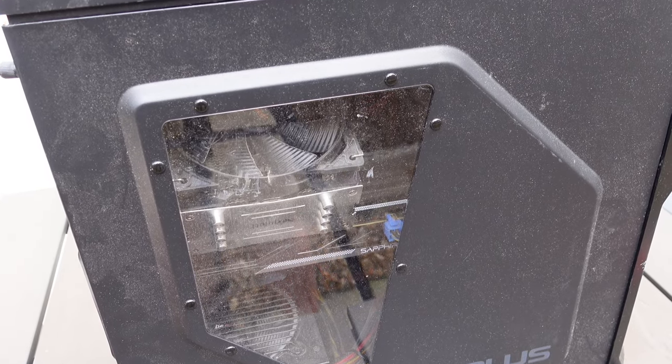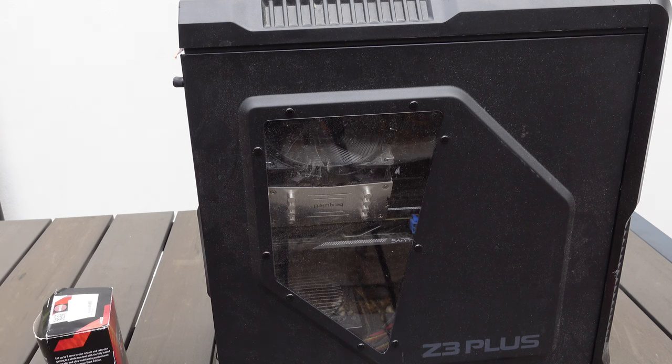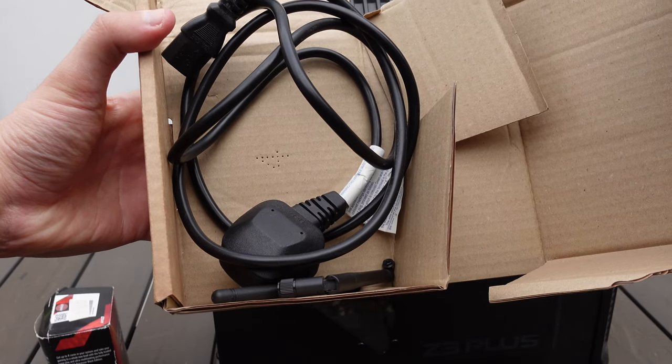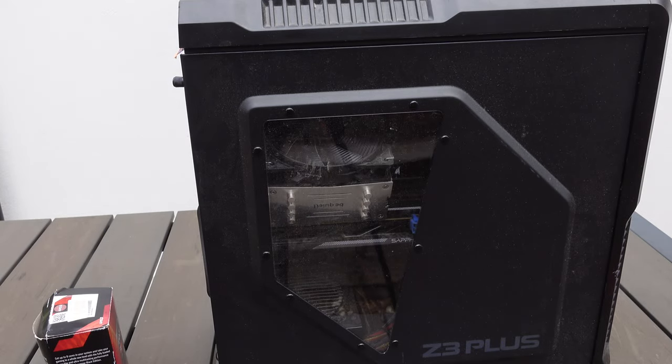Here's the computer standing up and it looks alright, but it's a bit dirty. I also forgot to mention that this is a B-grade gaming PC - you can be the judge if it actually is B-grade. Inside the box we've got the power cable and two Wi-Fi antennas for the Wi-Fi card on the back of the PC.